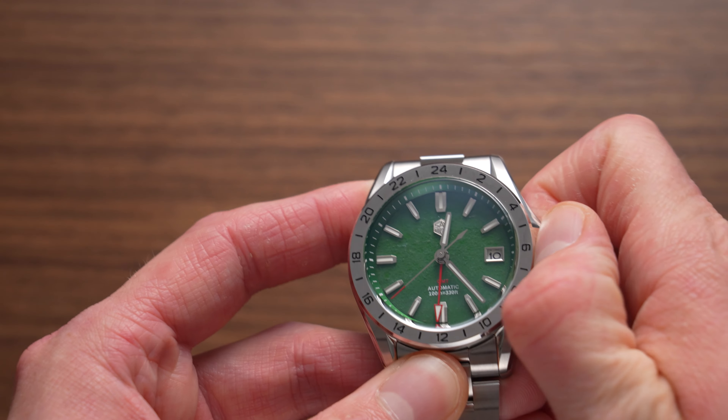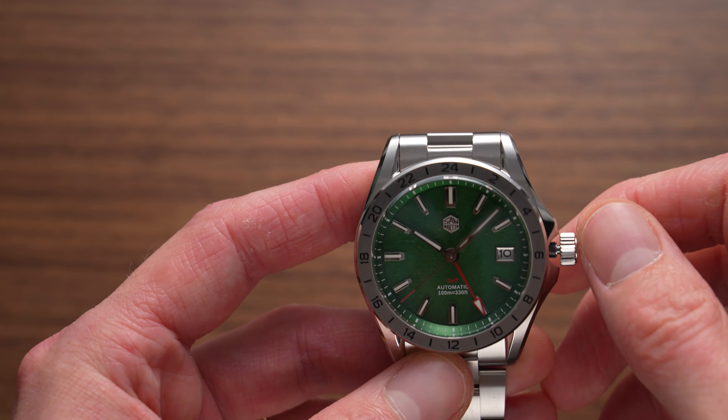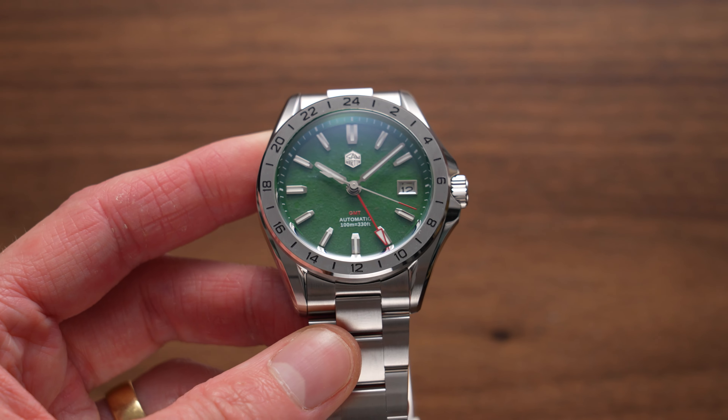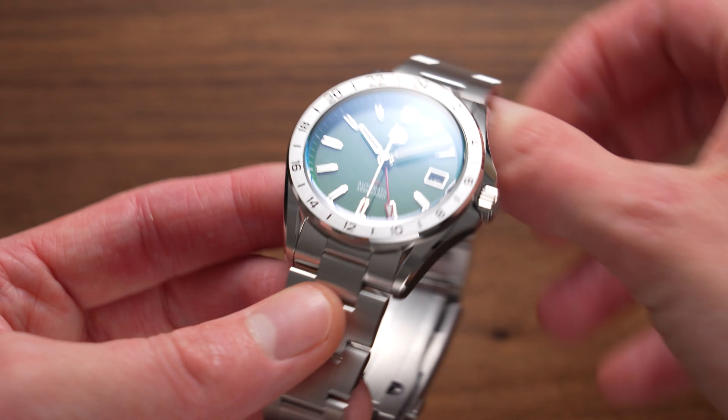Here's your look at the jade green version of the SN0129. Most parts of this watch are just as good as the previous version — industry leading case finishing basically, with beautiful polishing especially.